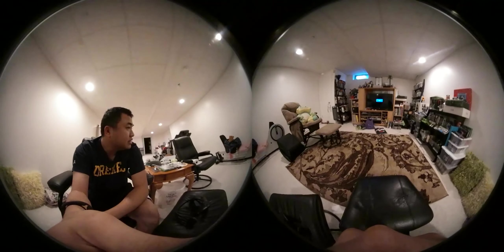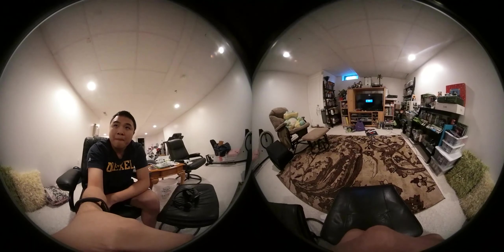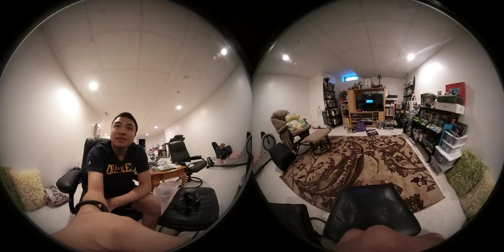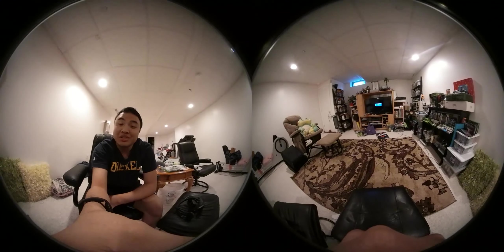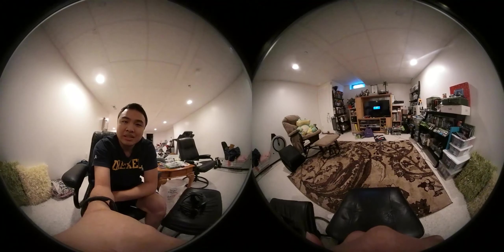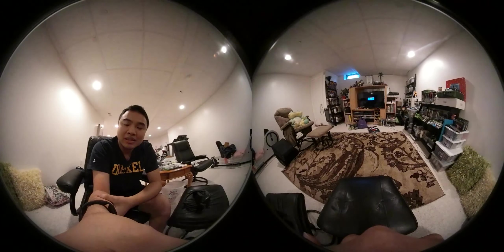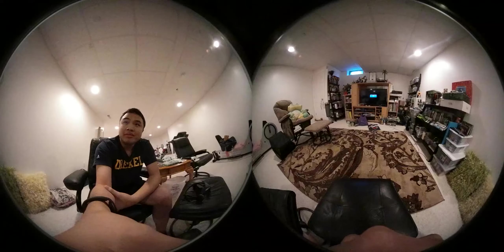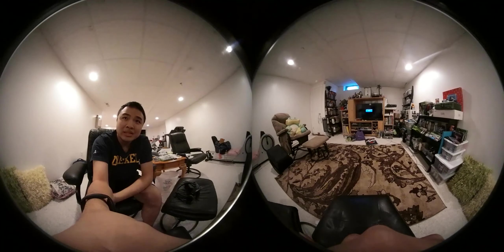So right now, as you can see here, this is basically my basement — I don't want to say a production studio, but it kind of is my production studio. It's going to be changing soon because I'll be graduating college and things might be moved around. But anyways, yeah, this is the production studio I've been using since my very first videos.